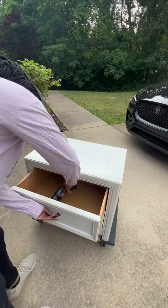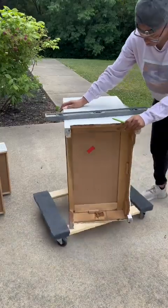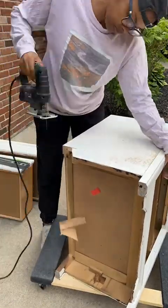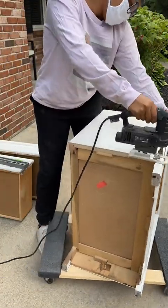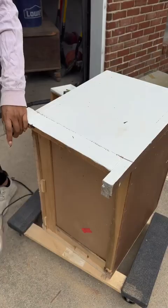First we got to work removing the hardware, then we need to address the base. To add those same legs we have to remove it, so let's chop it off. I used a level to make sure my line was straight and then went in with my jigsaw. If you're new to furniture flipping, jigsaws are at the top of my must-have list — they're cheap, easy to use, and they always come in handy.